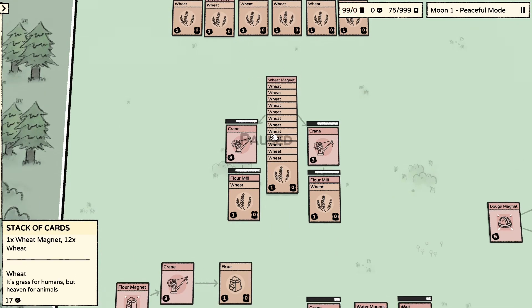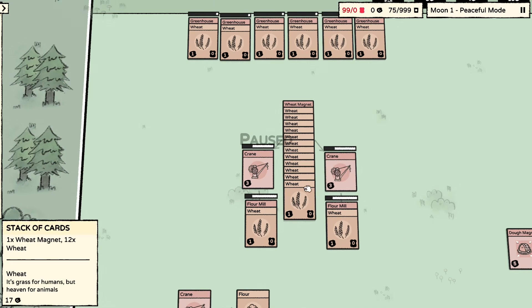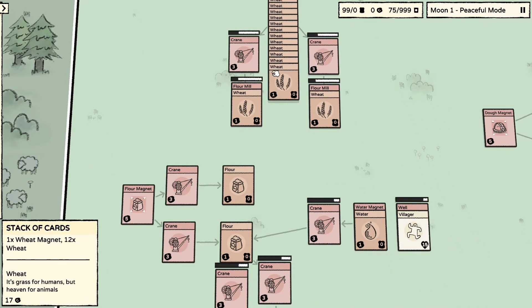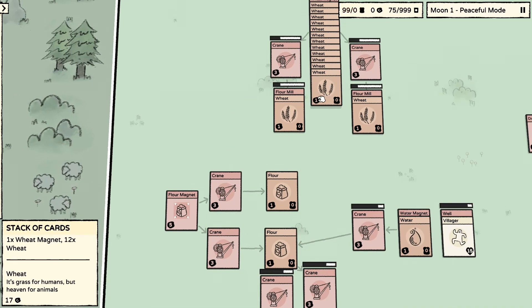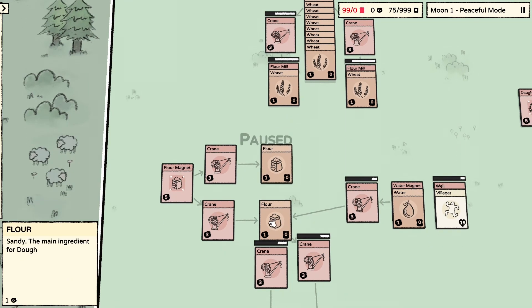We have a wheat magnet — the wheat gets attracted onto it, the cranes pull it out, and we need two flour mills to make sure we're milling all of the wheat in time. It takes 10 seconds and we're going to have 12 wheat here, so again synchronizing for that 60-second cycle. Then once the wheat has been milled into flour it flies over here to the flour magnet and we pull two flour out of this.